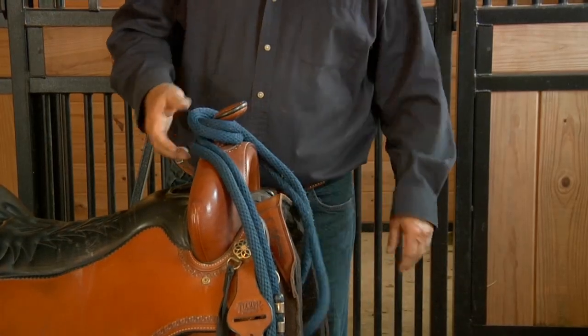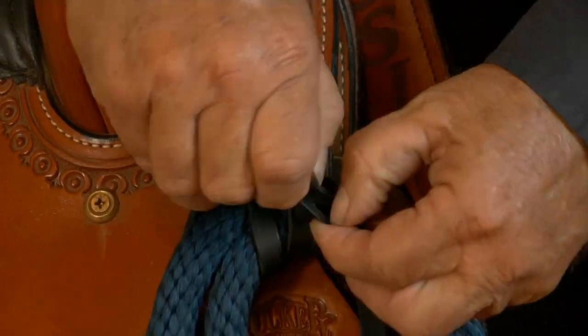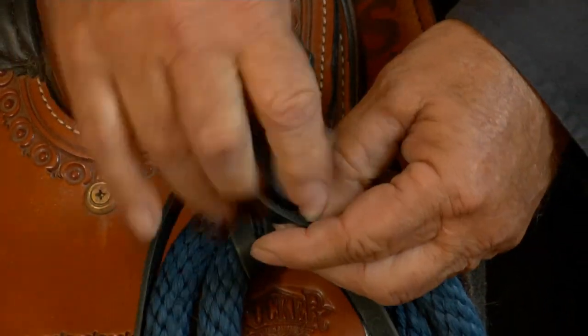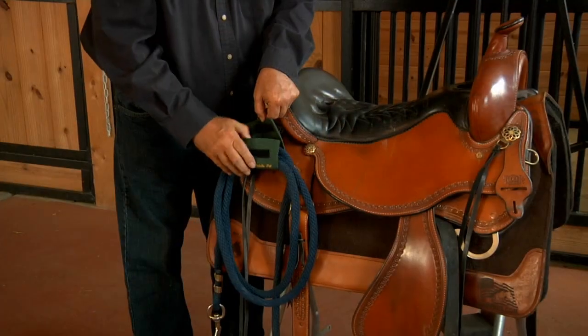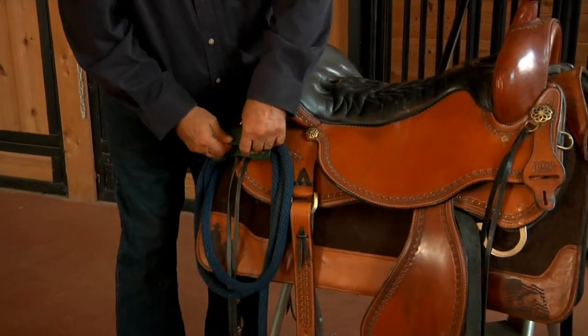SaddlePal was designed to eliminate the inconvenience of having your lead rope slide off your saddle horn, or trying to tie or untie those tight leather knots on your saddle strings. With just a quick release, you can have a lead rope in your hands and within seconds have it reattached to your saddle.